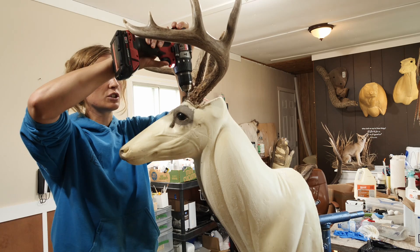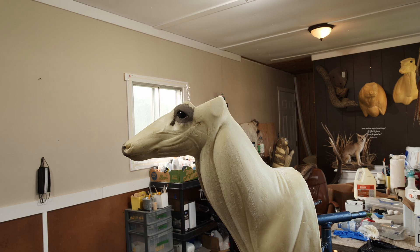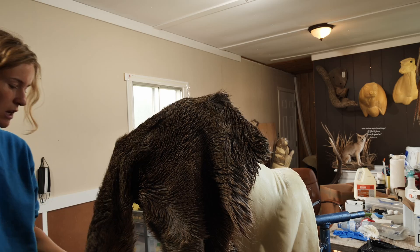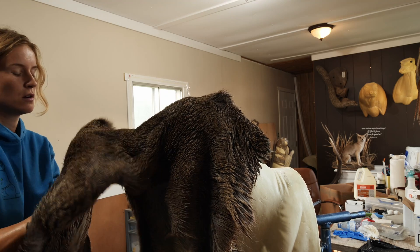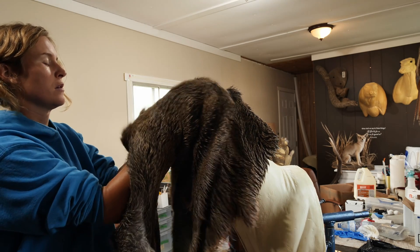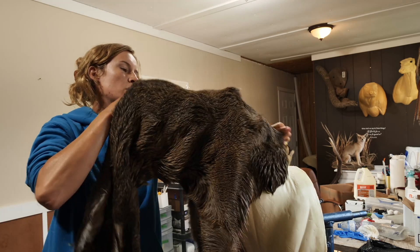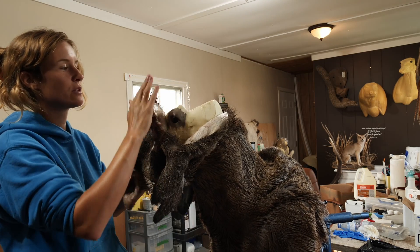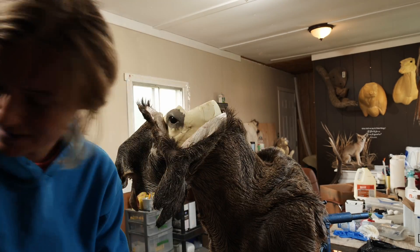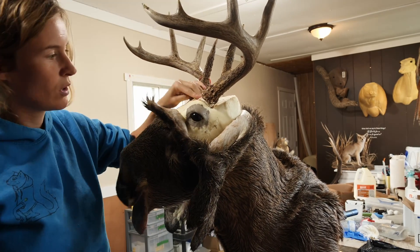We're just gonna go ahead and unscrew these. Now for the exciting part. I can get in here and just stretch this guy out a little more. Now you want to slide these over a little bit gently — you don't want to wreck your eyes. I'm gonna go ahead and screw the antlers into place. All right, that's looking pretty good.